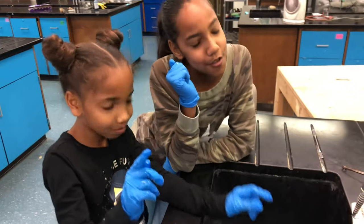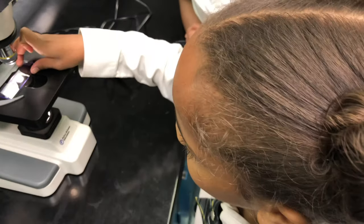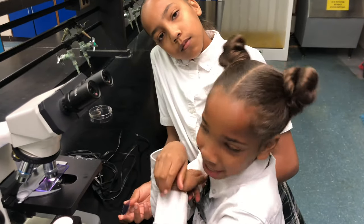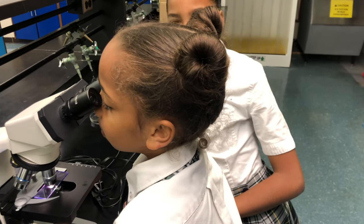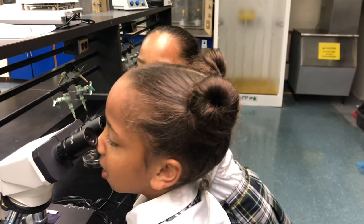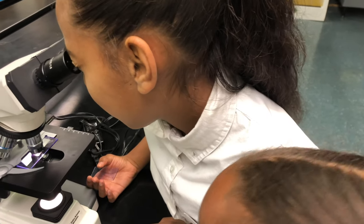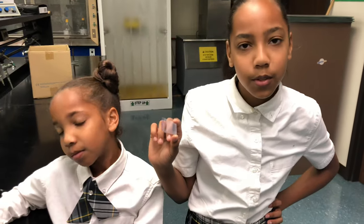Now we're gonna rinse it off, then dry it and look at it under a microscope. My mom focused the slide and I'm gonna look at it — it was focused under oil immersion. You see it? Yeah, that looks like staph! Those are clusters of grape-looking cells, guys. I'm not surprised because that plate grows halophiles like staph.